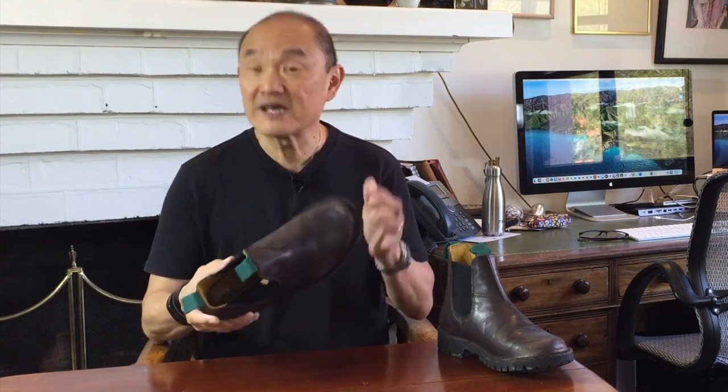This is the Stockman Chelsea work boot made by South African company Jim Green. If you want to check out what they looked like out of the box, you can go see my unboxing video up here and I'll also link it in the description below.